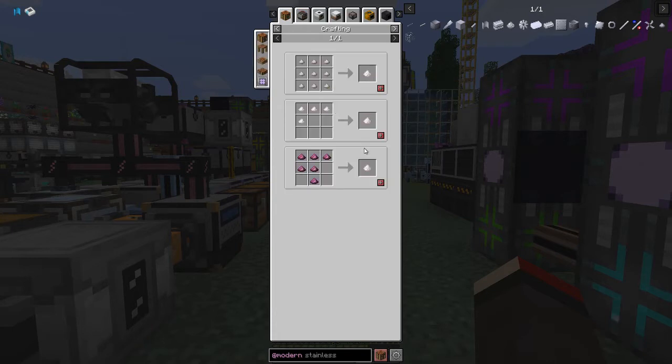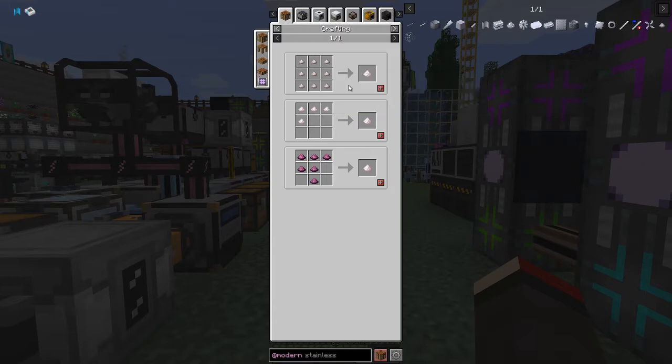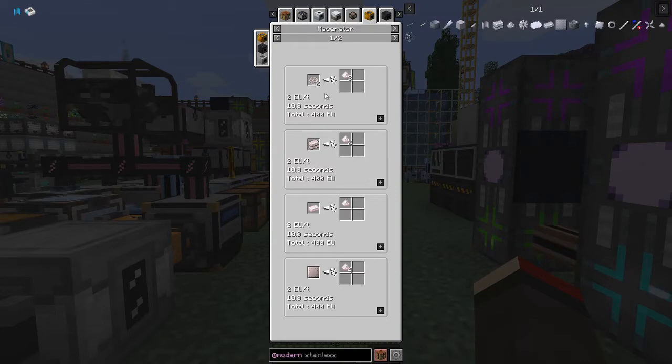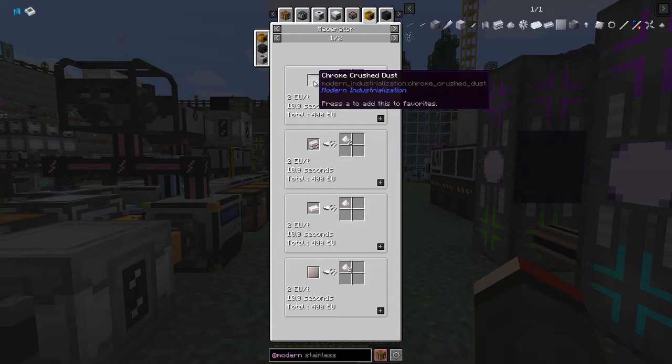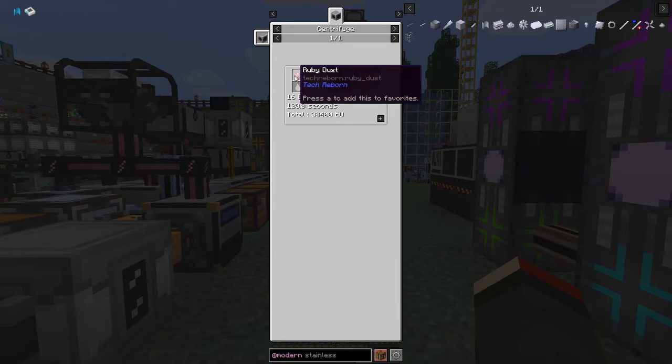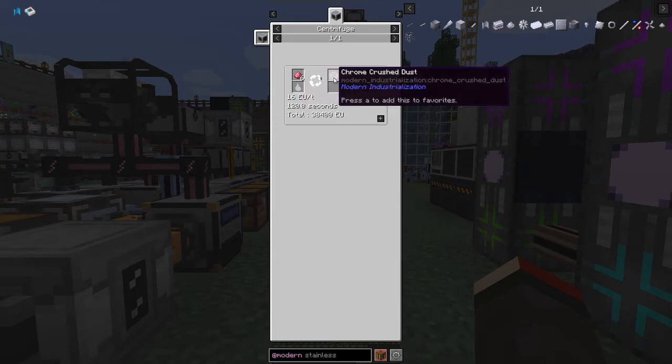For chrome there are actually two recipes. We can either make it from tiny chrome dust - that's actually twice as efficient as the other way. In the macerator we can crush up some chrome crushed dust. The recipe for chrome crushed dust is six ruby dust in the centrifuge, which will make two aluminium dust and one chromium crushed dust.